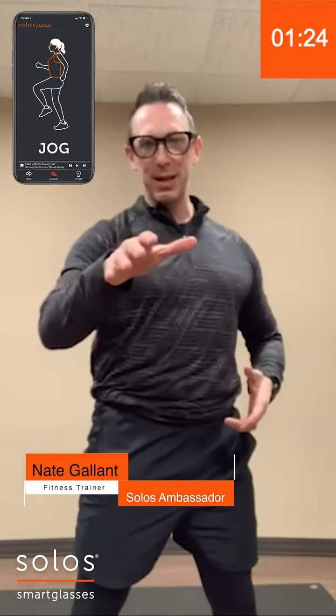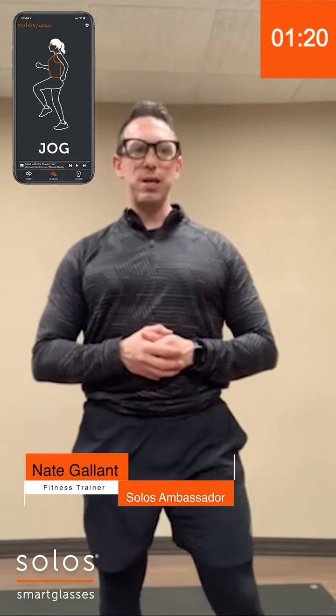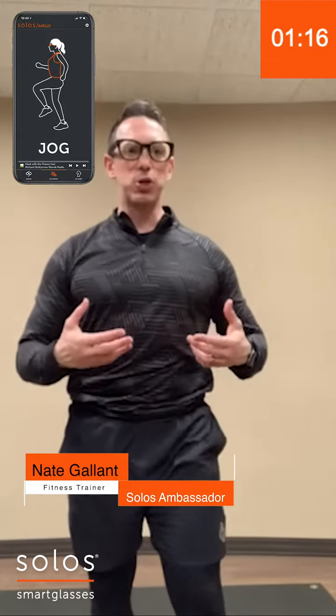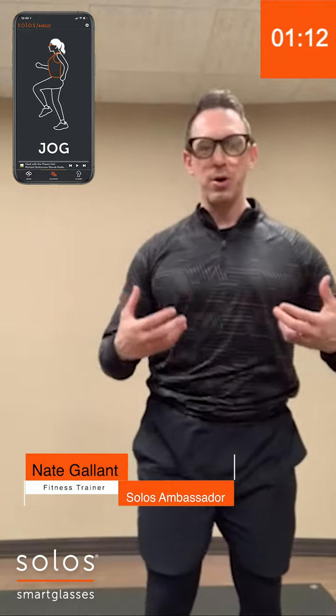How's everybody doing? Nate Glenn here, personal trainer and Solos ambassador. Here to instruct on how to do the jogging in place. The first thing we're going to do is make sure that you have plenty of water, you've had a meal about an hour before, and you have proper energy and are ready to go.